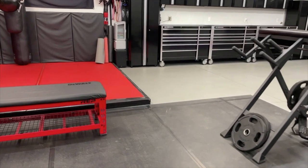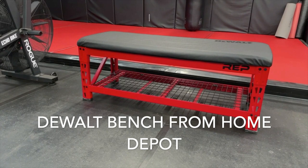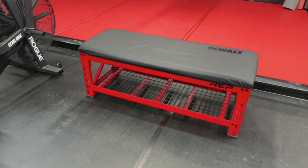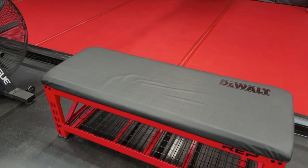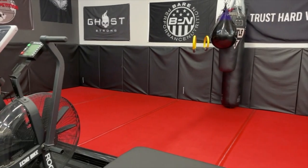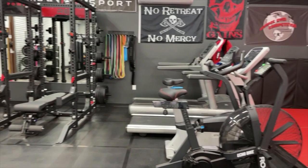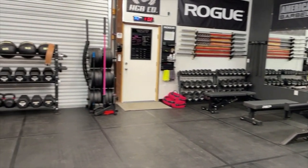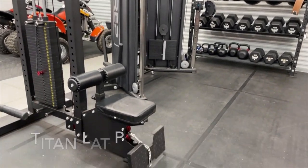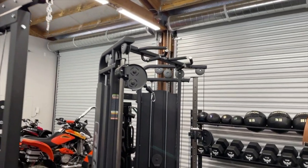Over here we have our DeWalt bench with a Rep Fitness decal on it, but you can see clearly it's a DeWalt bench. Working our way over to this side of the gym — we have a Titan lat pulldown.